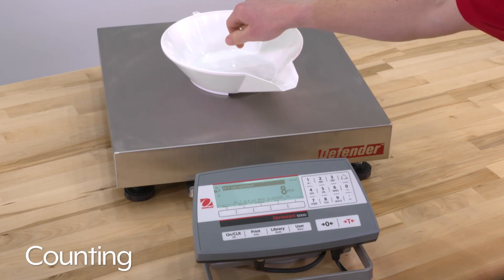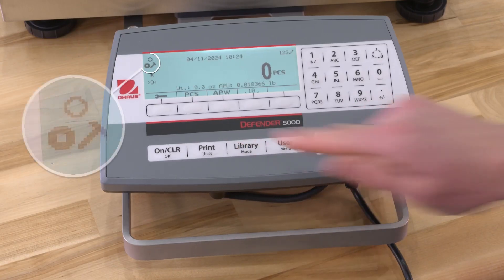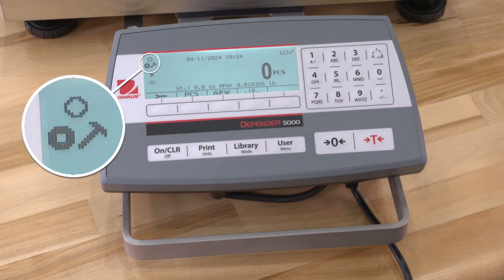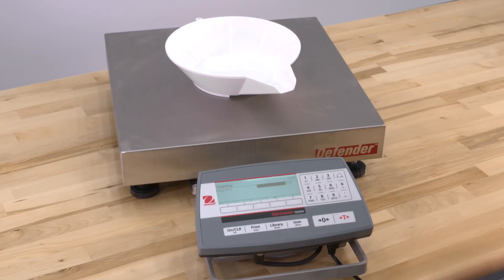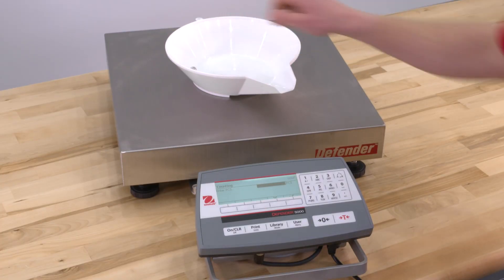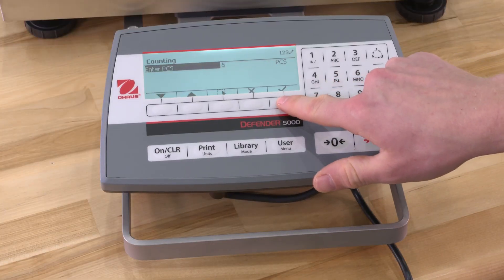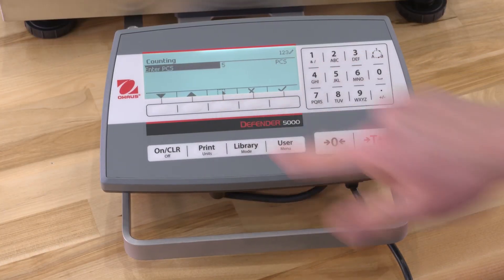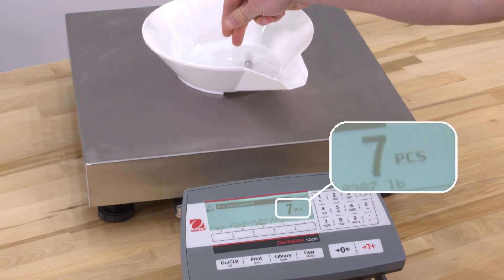The Counting feature is used to count a quantity of samples of uniform weight. Long press the Library button until the Counting icon is displayed. The Default or Last Average Piece Weight is displayed. Set the Average Piece Weight value by placing the sample on the platform. Key in the Number of Sample Pieces and press the Pieces key. The scale is now ready to count the remaining pieces.